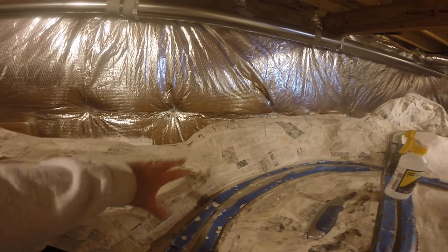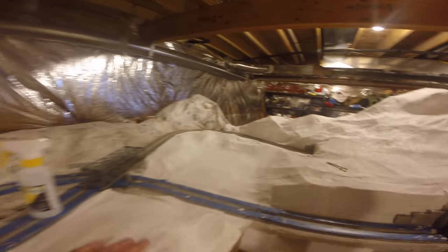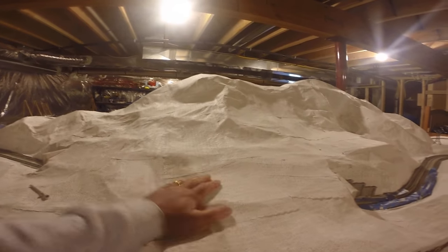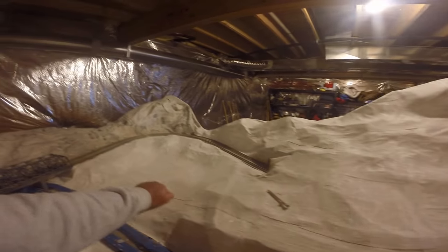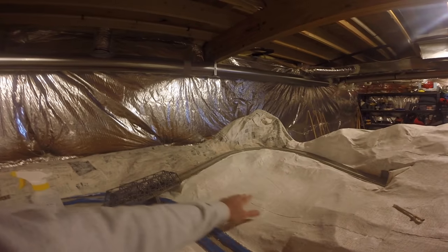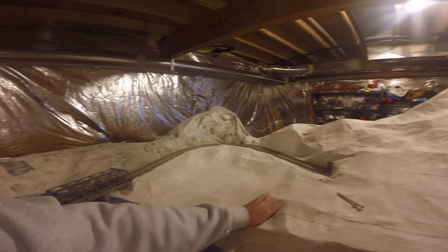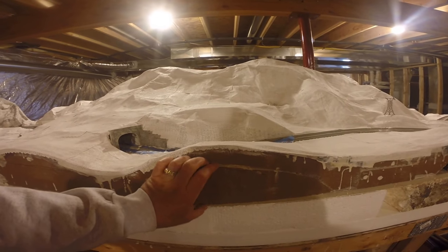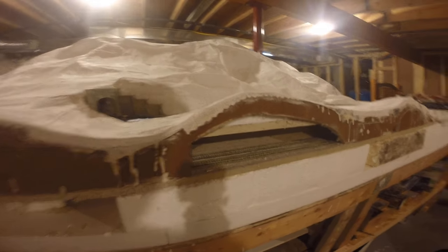Once I get the paper mache on here, I come back over it with plaster cloth. Between the two — the paper mache and the plaster cloth — it leaves a really hard shell. The laying ceiling tile is really nice too because it's easy to cut and carve.